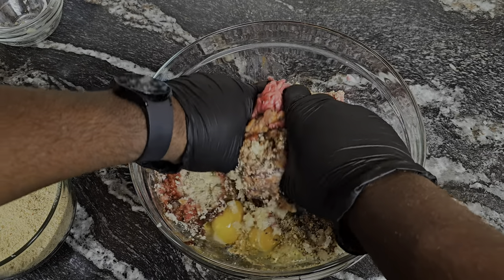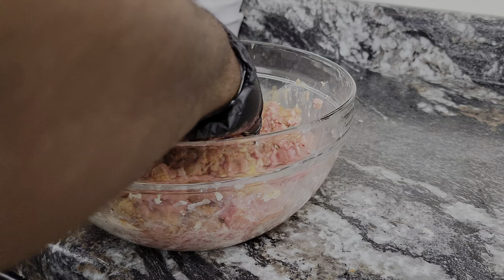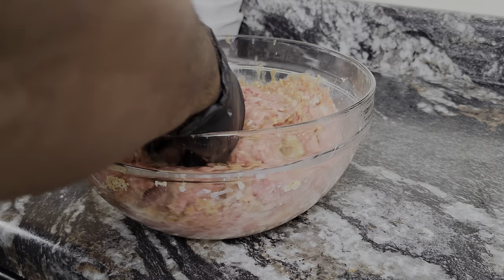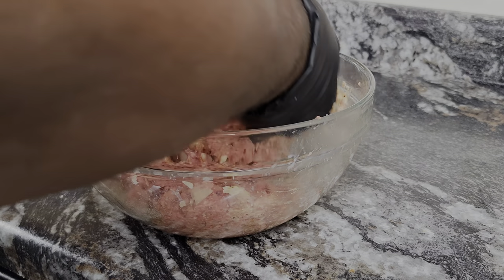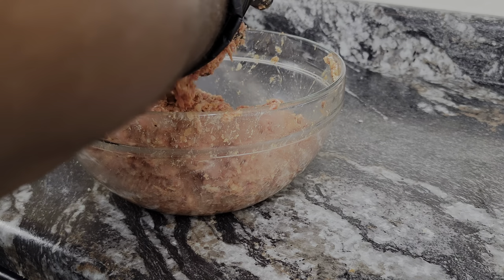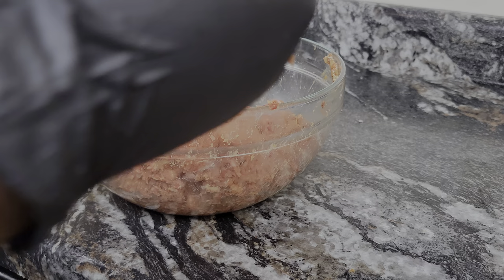Now you want to get everything mixed in and mixed in well. After that, start kneading this mixture — it's going to form almost like a big meatball. I did add a couple more Italian breadcrumbs, and like I said, that's going to keep it moist. When everything comes together, you're ready for the next step.